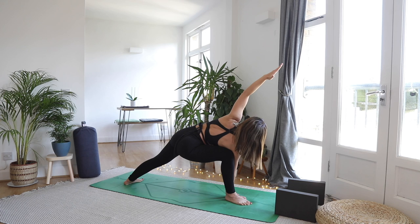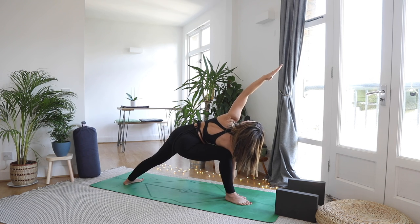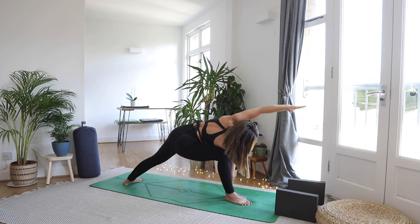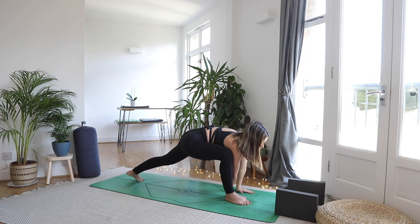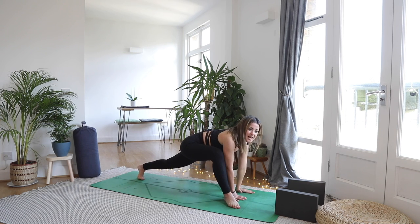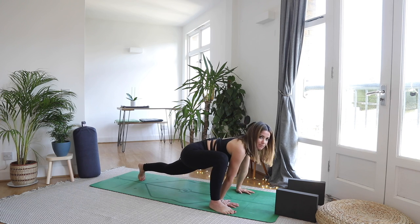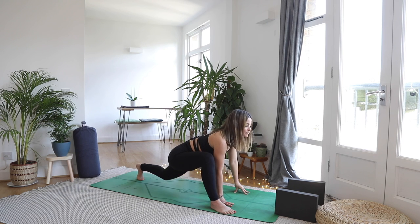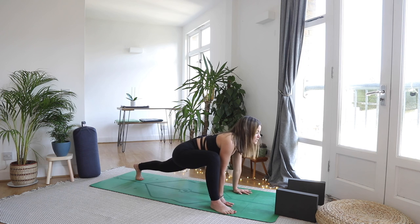As you exhale bring your right elbow to your right knee, top hand up and over. If you want to go for a deeper variation the right hand can come to the inside of the right foot or onto a block if the floor feels quite far away. Imagine one long line of energy all the way from your back heel travelling through the side body and out of those top fingertips — really engage through the hands. Take a nice big breath in.